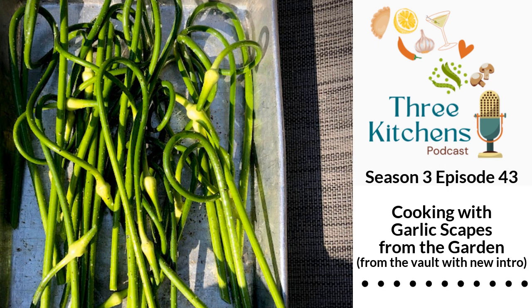You're listening to Three Kitchens Podcast, hosted by Heather Dyer and Erin Walker. We're on a mission to inspire home cooks like us to try new recipes and make good food.